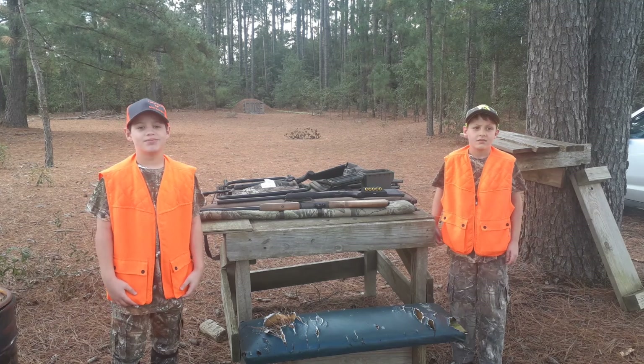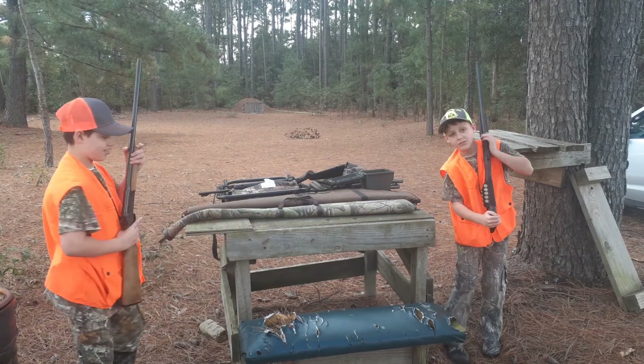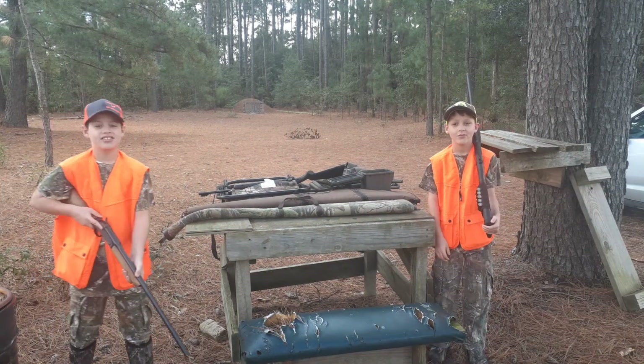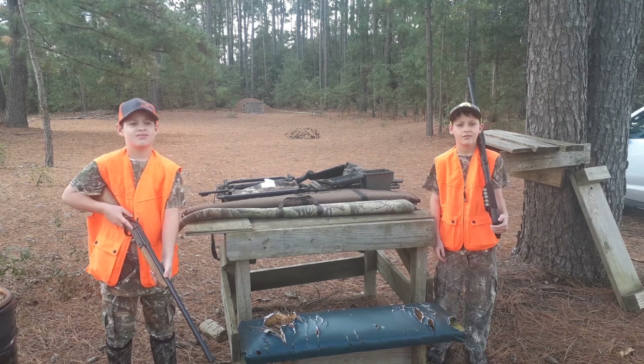Welcome back to Outdoors with Tim. Show us how to carry them shotguns safely, boys. All right. So we know who's going to be in the front of the line — Tony's going to lead us, and Steve's going to follow us.